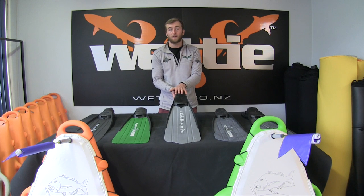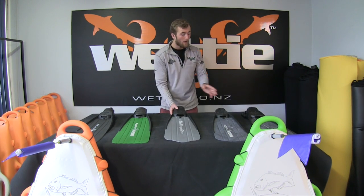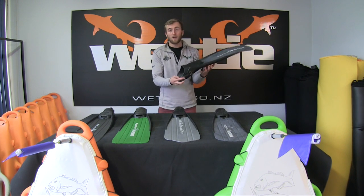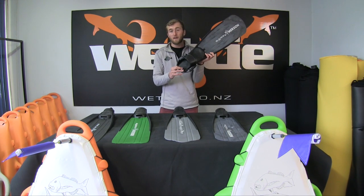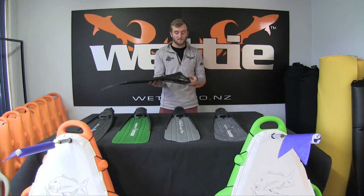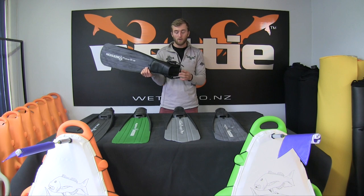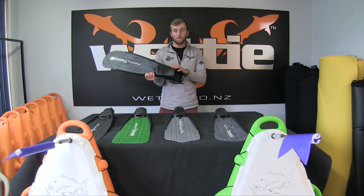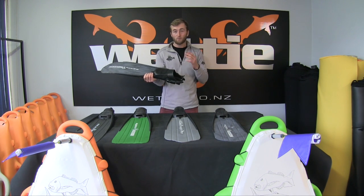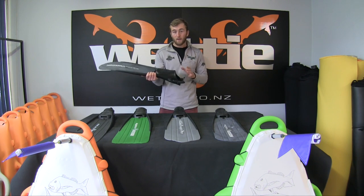The difference between the open heel and the closed heel is that with the closed heel your whole foot is supported in the fin, so when you're finning all your power is transferred through the blade. With a heel strap fin, your heel will flex in the back where the strap holds it. For scuba diving, the heel strap style is often the most popular — divers wear a hard sole or semi-hard sole booty inside the fin so they can walk on rocks or around the boat without damaging the booty.